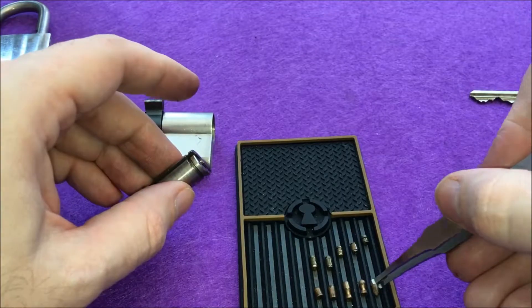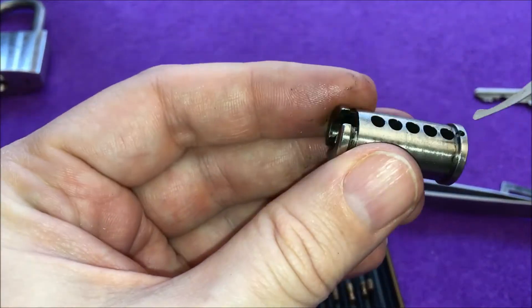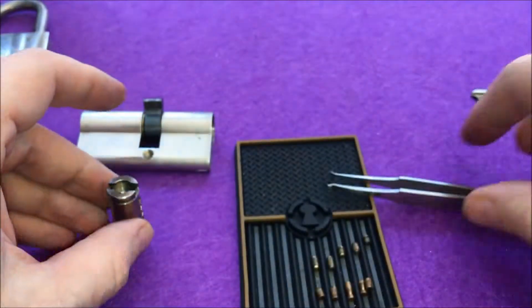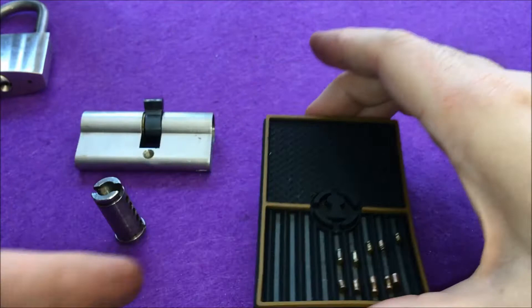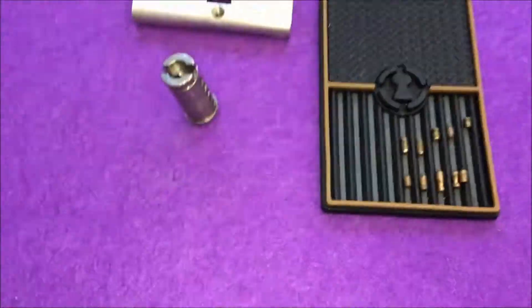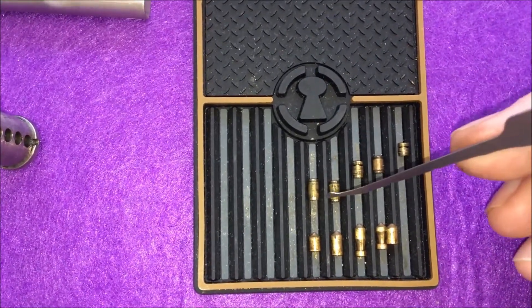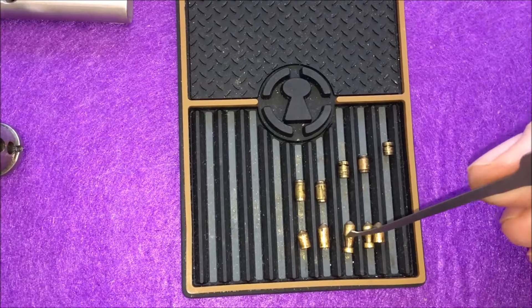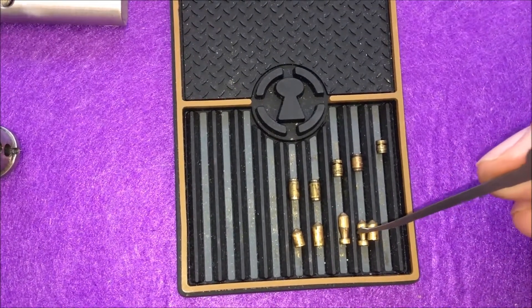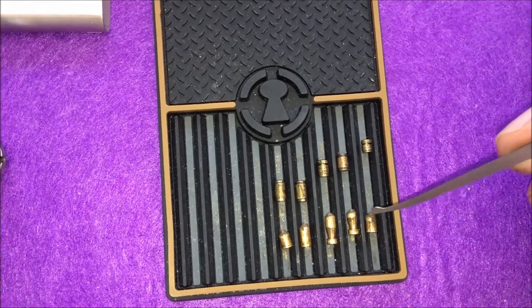So let me give you a close-up. What I have here — you can see on number one we have a standard, two a standard, three is a giant — and I mean giant — torpedo, number four is a smaller torpedo, and number five is a standard. And then the key pins.